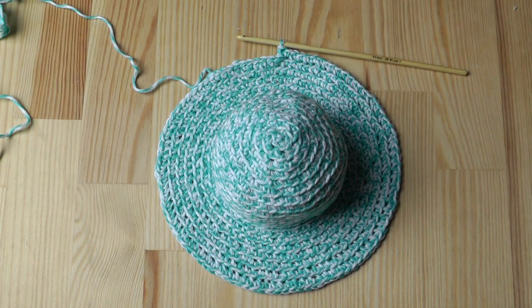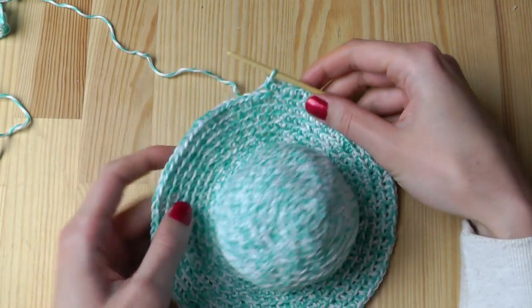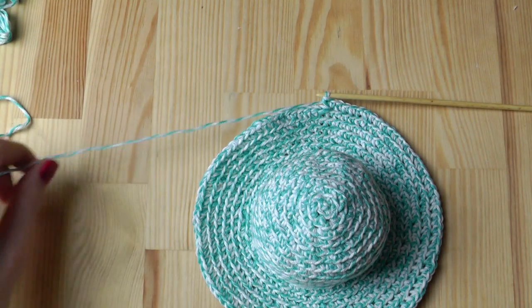This is my hat so far — I had seven rounds with increasing stitches. And now we can cut the yarn.